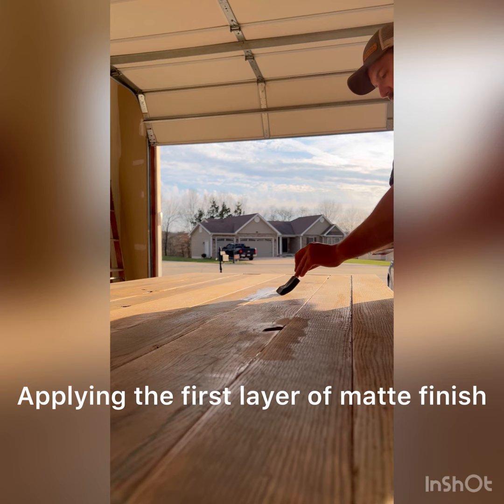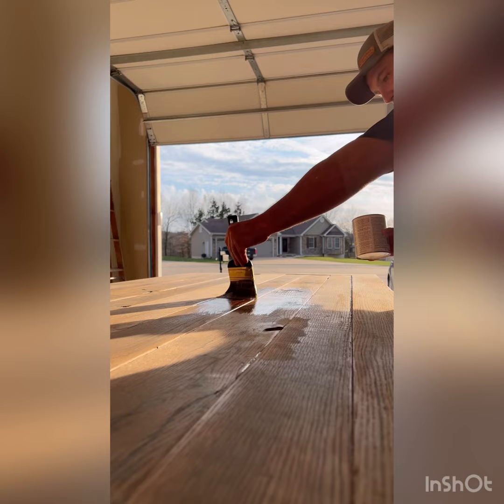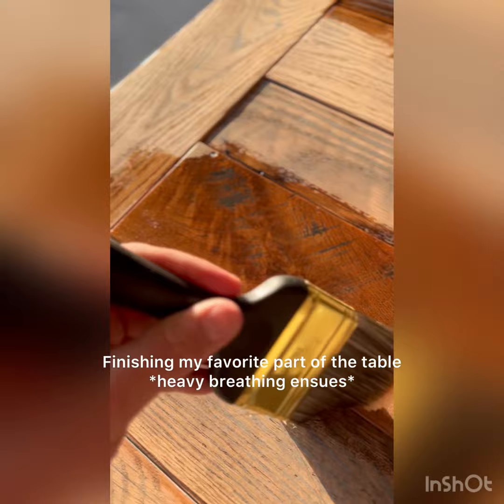The finish is dry. Here I'm adding a product from Czar — it's an oil-based poly with a matte finish. I've never used a poly like this before but I was very impressed with it. Here I'm adding finish to my favorite part of the table — this board had some kind of crotch figure as well as some really nice saw marks, and when I added that finish it just really made that character pop.